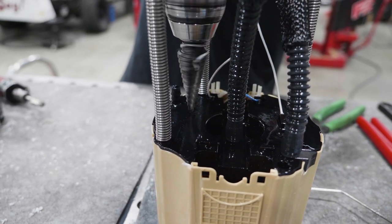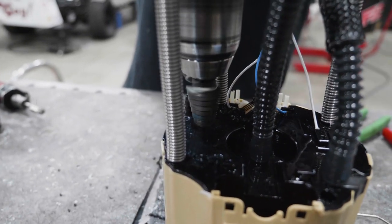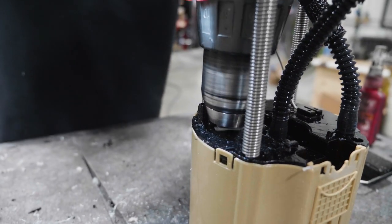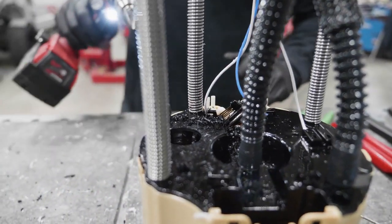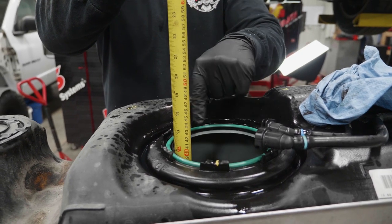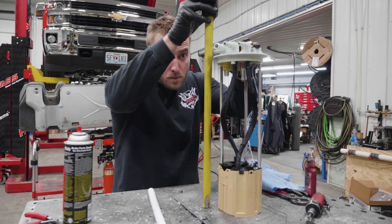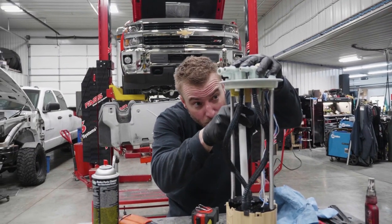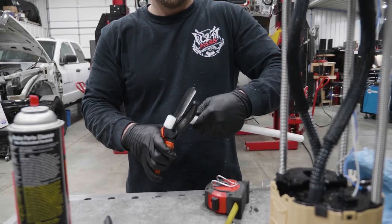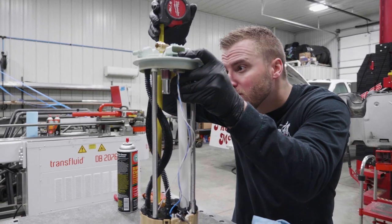Using a 7/8 inch hole saw or 7/8 inch step drill bit, drill the shown location on the fuel tank module. Measure from the bottom of the fuel tank to the top of the fuel tank module sealing o-ring and record your measurement. Compress the fuel tank module to the recorded measurement, then measure and cut ST1005P to the appropriate length. The ST1005P must be a quarter inch to a half inch from the bottom of the fuel tank module when the fuel tank module is compressed to the recorded height.